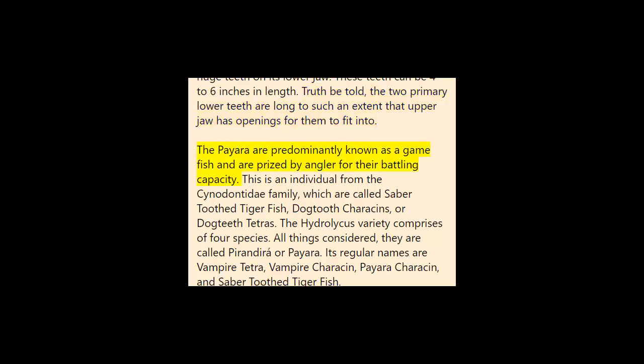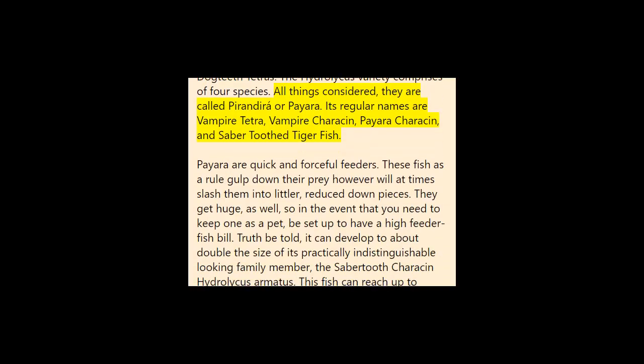The Paiara is predominantly known as a game fish and prized by anglers for their fighting capacity. It is a member of the Cynodontidae family, known as sabre-toothed tiger fish, dog-toothed characins, or dog-toothed tetras. The Hydrolycus genus comprises four species, collectively called Pirandira or Paiara. Its common names include vampire tetra, vampire characin, Paiara characin, and sabre-toothed tiger fish. Paiara are quick and aggressive feeders that usually gulp down their prey whole, though they will sometimes slash them into smaller pieces.